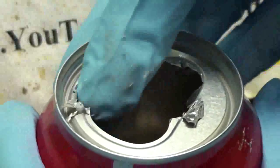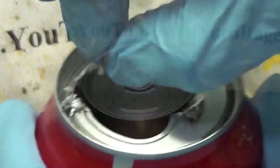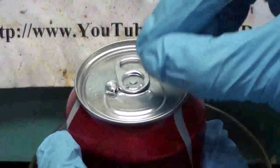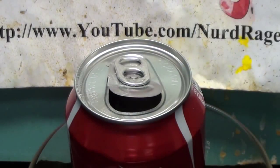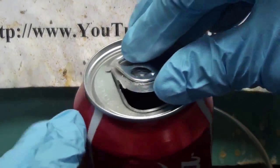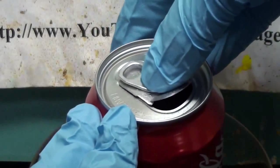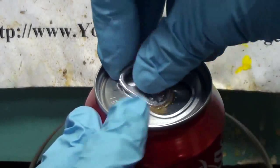Now I know what you're thinking — what if I used a full can rather than an empty one? Let's find out. Here is my gallium and once again my scratch hole to speed things up. And whoa! The structure weakened enough that the internal pressure caused it to rupture. Don't try this yourself because if you look closely the gallium bead is missing — that's because when the can ruptured the gallium was splattered all across my fume hood.